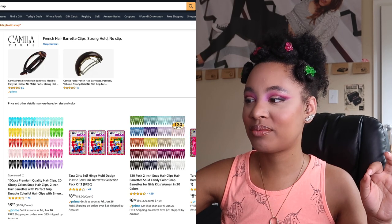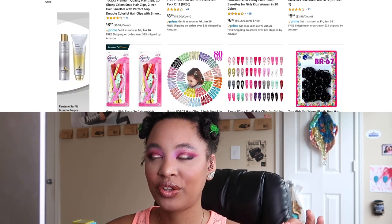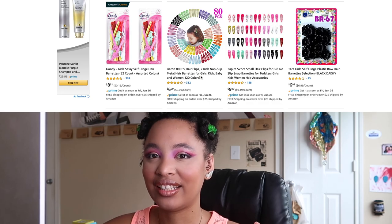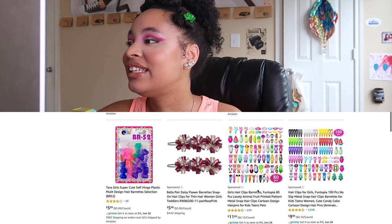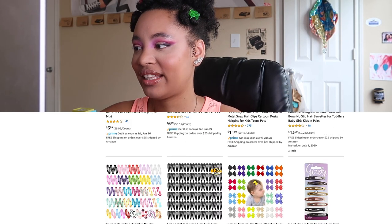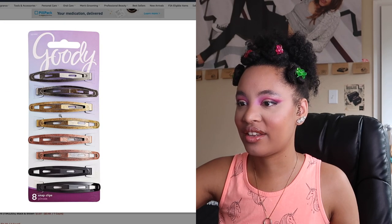I'm mainly looking for balls, but — oh, so like clippies. And then these little things here. I know you're like, Chanel, why are you getting the little girl barrettes? Well, because they're just damn good fun, you know? I mean, I'm wearing a shirt with unicorns on it. I enjoy all things fun. Oh, look at these — these are so fun. But not what I'm looking for. I think I need like big clips. Something like this — I think I have these. Big clips is something else that I'm looking for because I think you can do some pretty cool styles with that.